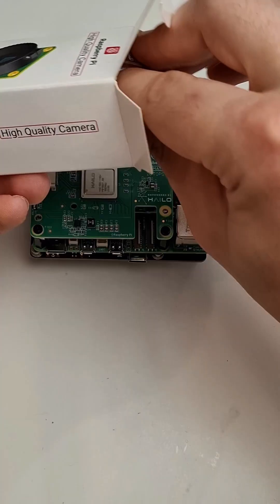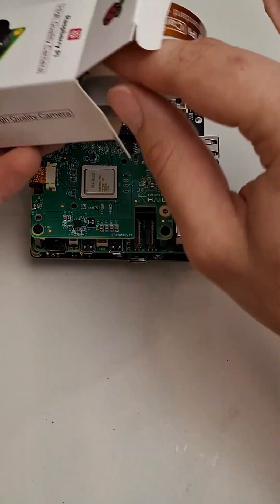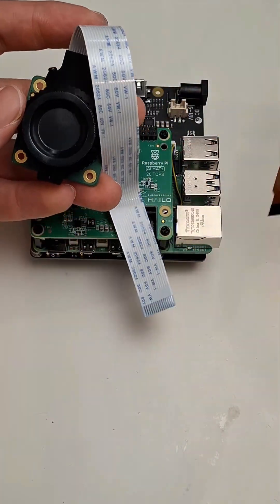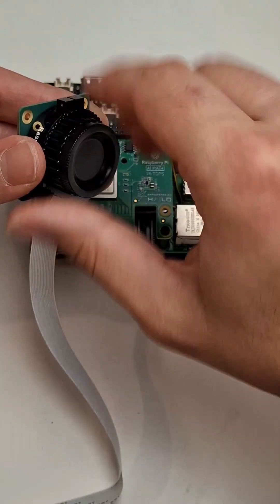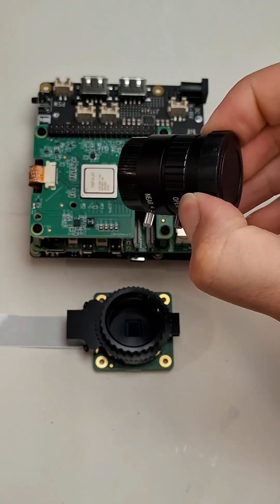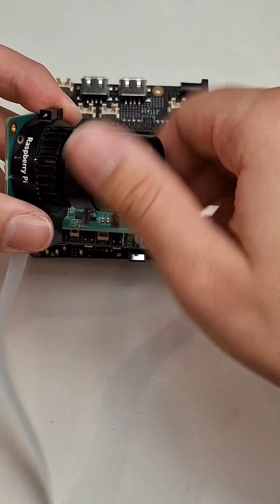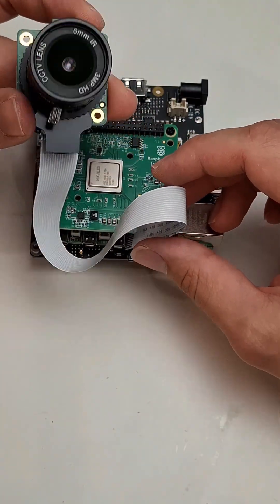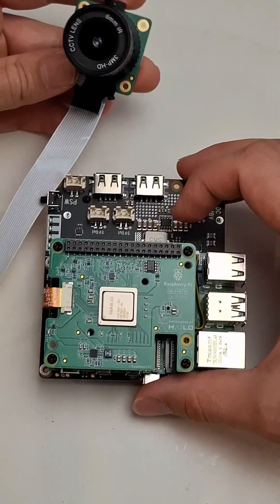I also got another Raspberry Pi high quality camera — a 12.3 megapixel camera. This time I got a little screwdriver and another flexible cable for the Pi Zero, which I didn't get last time. To use this camera you'll also need to get an additional lens; I just got the same wide angle lens I had last time, which worked well — it just screws onto the camera. So you can see the setup is a lot cleaner and more powerful than the original prototype with the Jetson Nano.